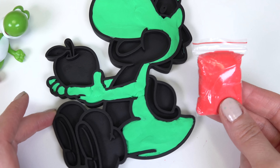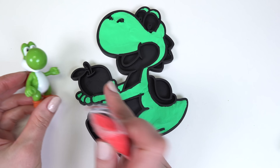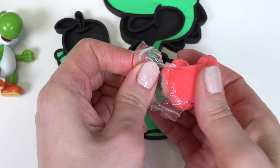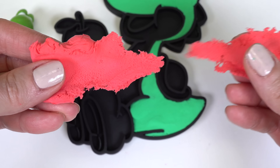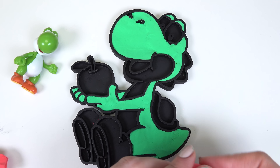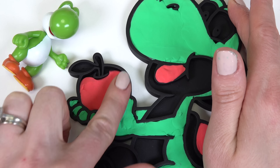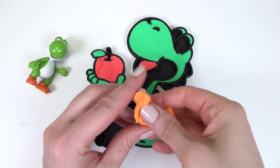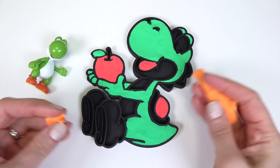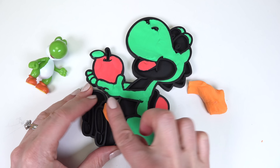Now let's bring out the red. We've got many places to put this — we've got the shell and the apple. Let's go ahead and pull this out. Nice and stretchy and soft. On to the orange — let me just squish this. I love playing with slime. We're going to use the orange for his shoes and the spikes.